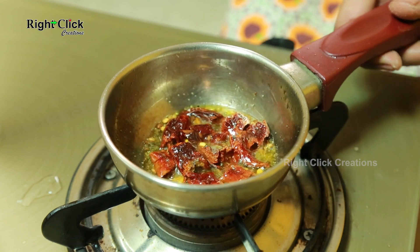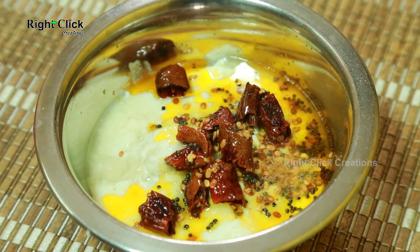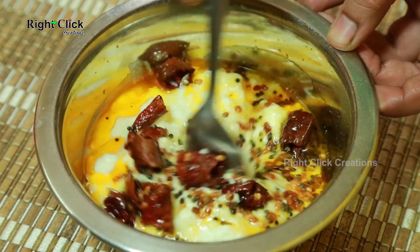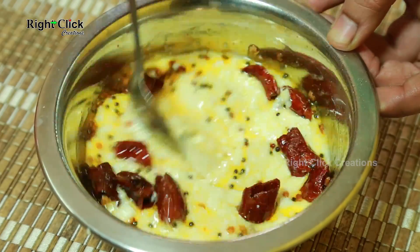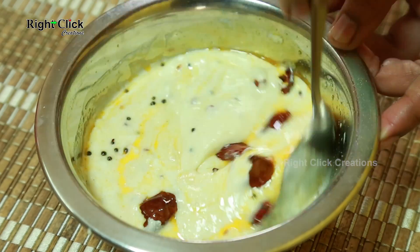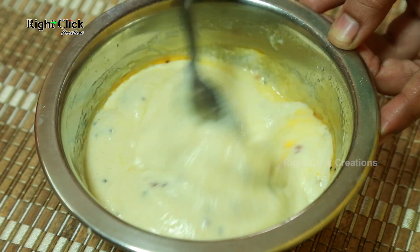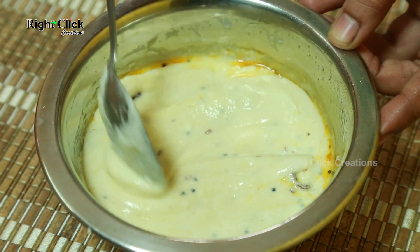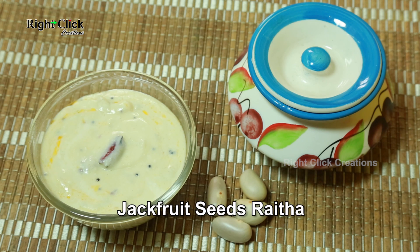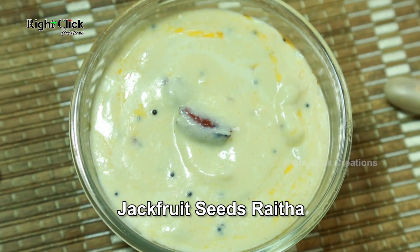Add this seasoning to the raita and mix well. This South Indian traditional recipe — jackfruit seeds raita — is ready to serve with plain rice.